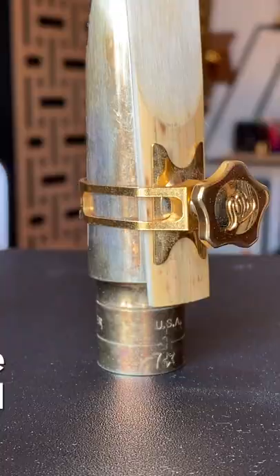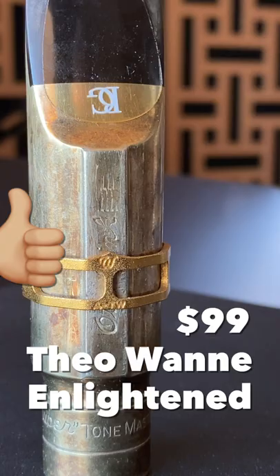This is the Thio Wani Enlightenment ligature, which fits on there amazingly and gets an excellent playing response.